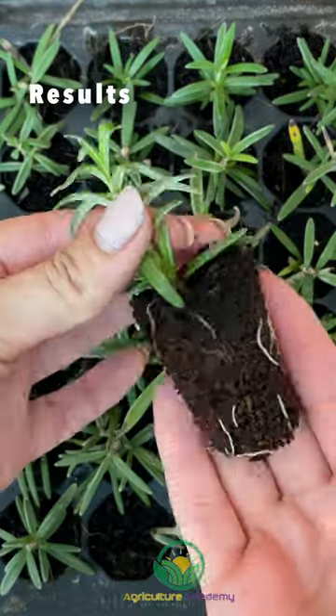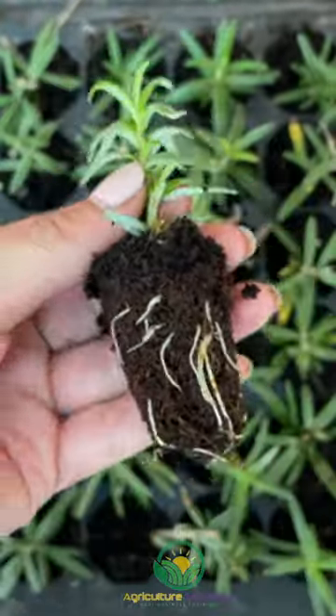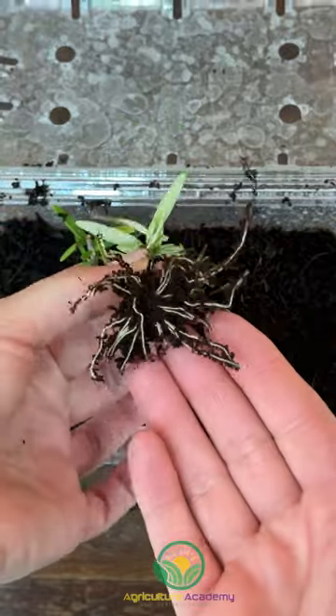In just four weeks, the cuttings in the coir trays all had a well-developed root system. The cuttings in the punnet also had decent root growth.